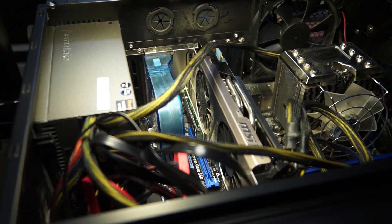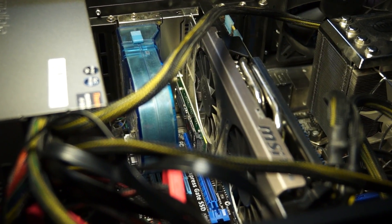I'm getting five times the performance I was getting out of my SSD drives in RAID 0 — I'm loving it. You can purchase one right now and put it in your computer.